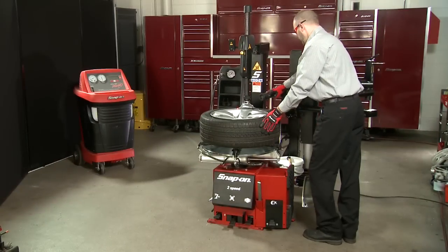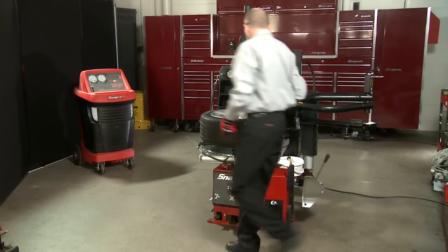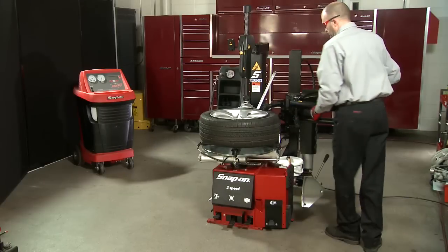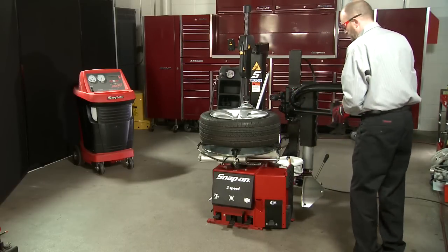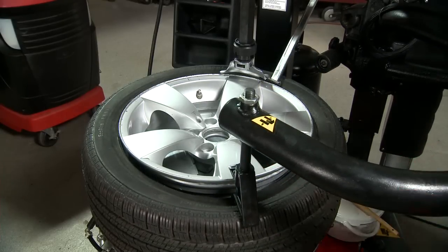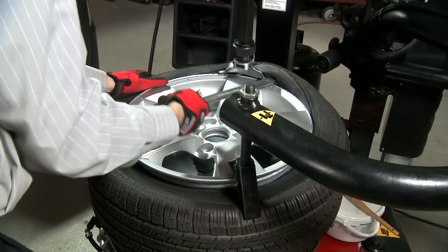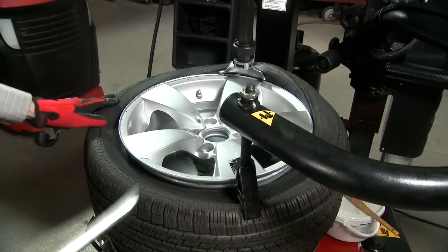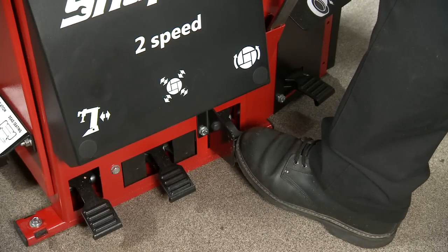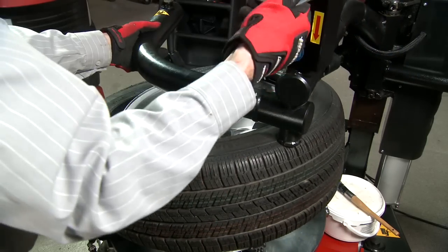Use the top roller on the pneumatic bead assist to push the top bead down slightly. Take the tire lever and insert it between the tire and rim at the mount dismount head, then move the top roller out of the way. Press the top bead into the drop center of the rim using the bead depressor on the pneumatic bead depressor prior to rotating the turntable. Pry the tire lever towards you to pull the top bead of the tire onto the top of the mount dismount head. Once the tire is successfully on top of the mount dismount head, the tire lever can be pulled out. Press the third foot pedal from the left halfway down to remove the top bead, and continue rotating until the top bead is completely removed.